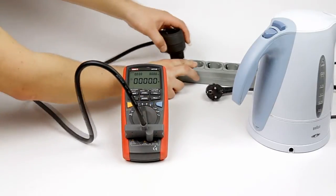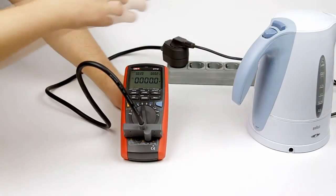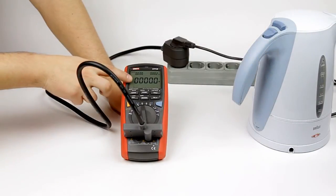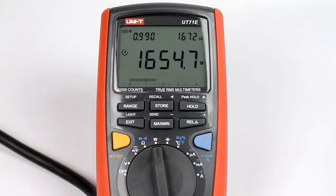You may easily use the device as a power meter. Just connect the adapter to the meter and connect the power consumer through this adapter. The main display shows the active power.